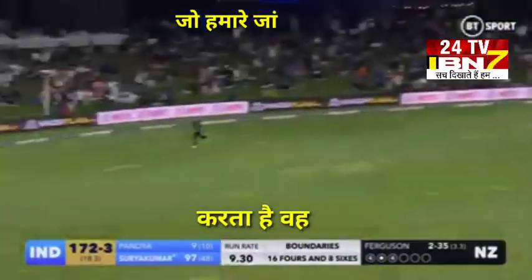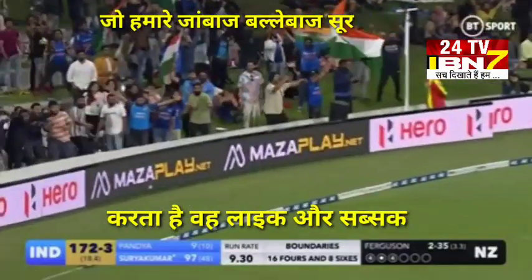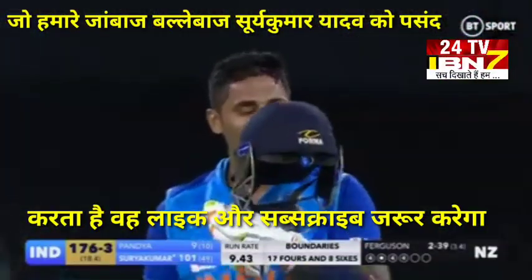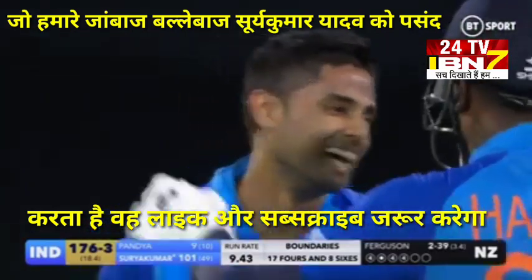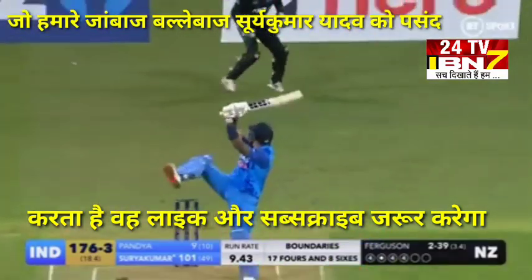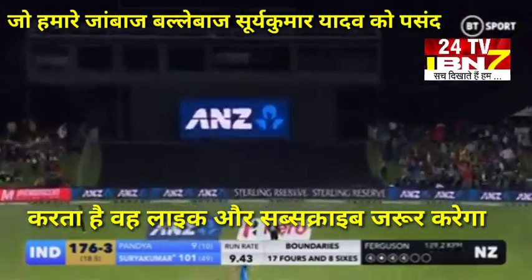Oh, what a shot that is — what a shot! What a way to bring up his second T20 hundred for India. Stunning style with real class and panache. Goes short, goes up and over — one bounce, four.